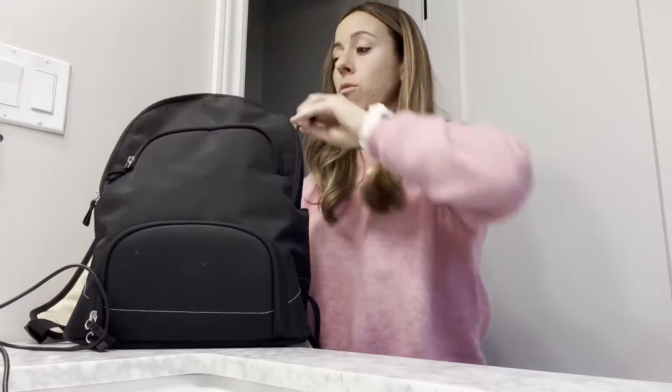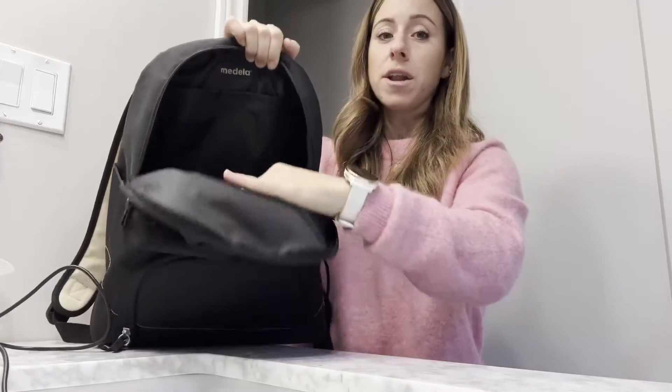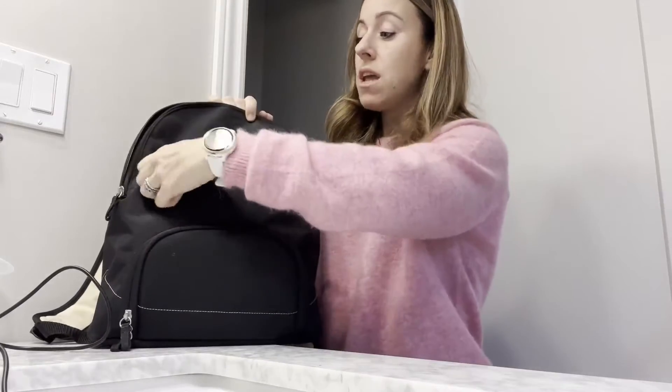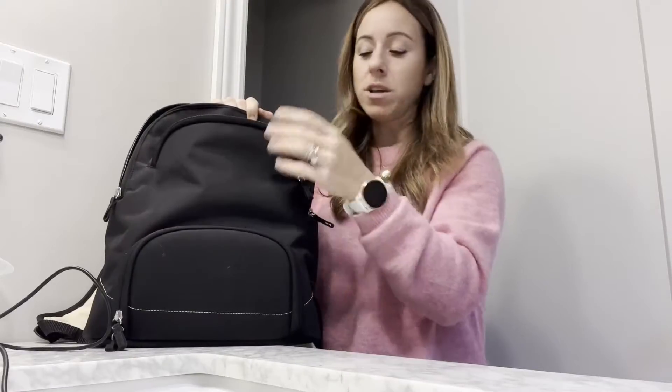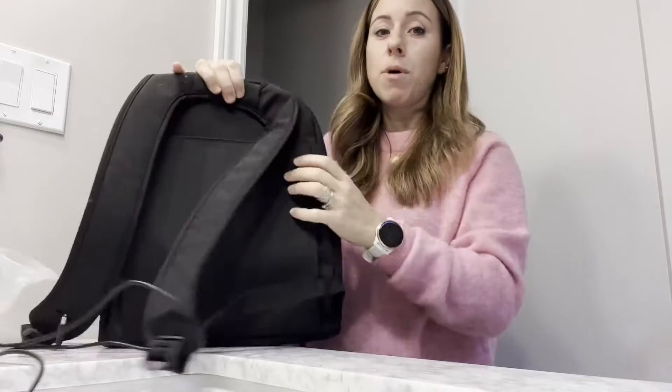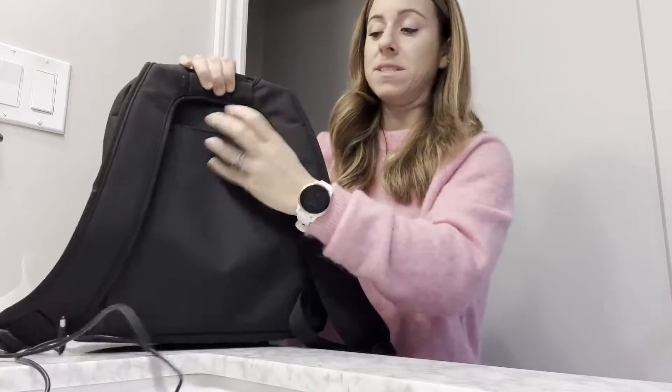Hey guys, Jenny here from WTI. Today I wanted to share this incredible breast pump backpack by Medela. I chose this specifically because it had a ton of storage, making it easy to have everything in one place. There's a huge storage spot here, another storage spot here that I used for my coat, keys, and wallet, and another velcroed spot in the back with a huge space.